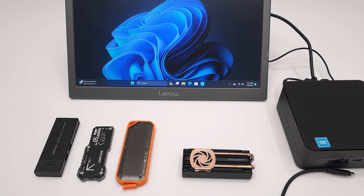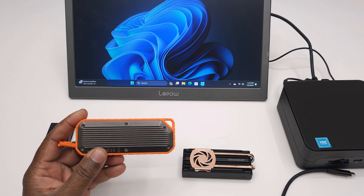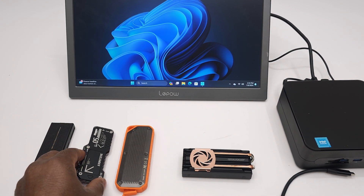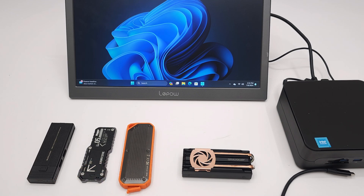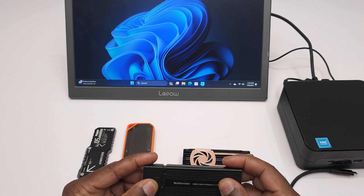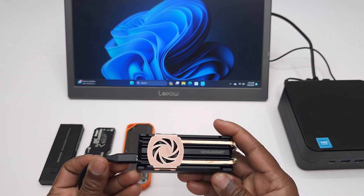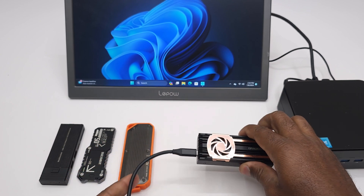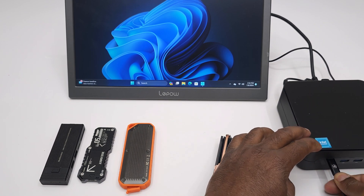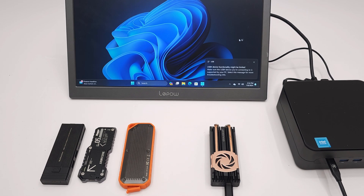Before testing, you have to understand that first-generation SSD enclosures are not the same as this one. Those are USB 3.0 models carrying the Realtek 9210B chipset that has a limit of 1000 MB per second transfer rate — so no matter what NVMe you install, they will not exceed that threshold. Their M.2 ports also have a PCI Express 3.0 rating. However, the new Garagi SSD enclosure with its ASMedia 2464PD chipset uses a PCI Express 4.0 M.2 slot and has a USB 4.0 rating. This also means that if you plug this enclosure into a USB 3.0 port, Windows will prompt you that speed will be adversely affected.